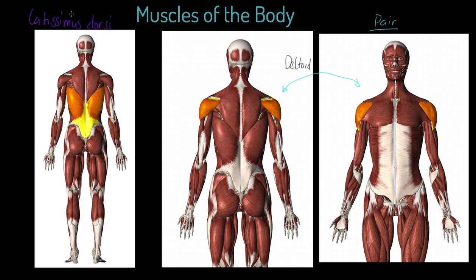So this is our latissimus dorsi muscle. It's kind of wing-shaped, it fits on the back, it goes down towards the base of the spine and comes around — you can see almost a pair of wings there. Now, our little man here is sitting in the anatomical standing position. Let's say that this person's arm was up in this kind of position. What this muscle would do is contract and pull in this direction, and that would adduct — bring back to the center — the arms. So the latissimus dorsi, when it contracts, it adducts.